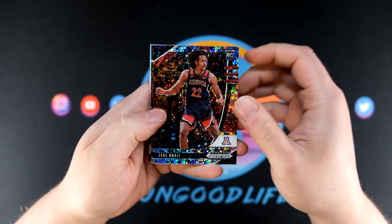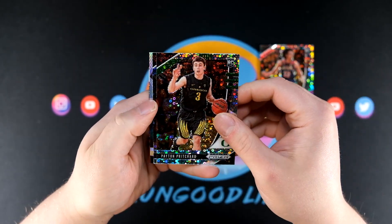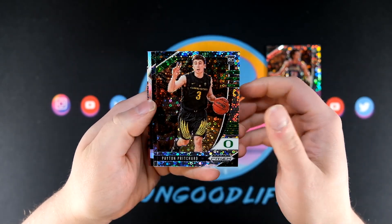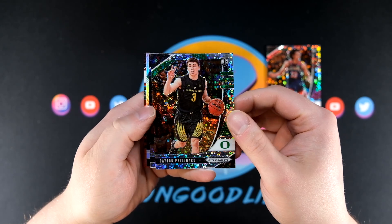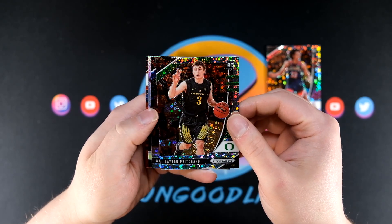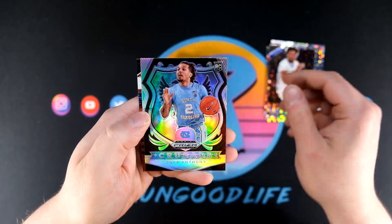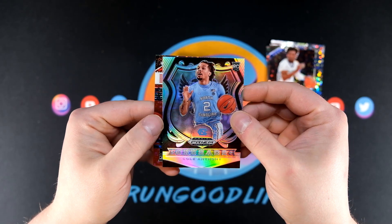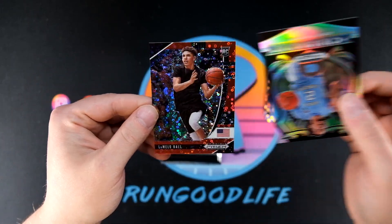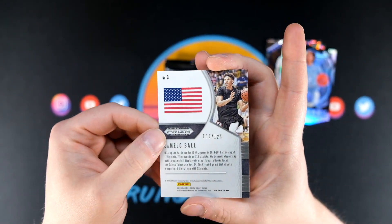Kicking things off we have a Zeke Naji, Peyton Pritchard — that's cool. I think all the cards are going to be in that Fast Break parallel. I had not actually watched one of these be opened, so I didn't know that. Ashton Higgins. I think our first silver is going to be here — Cole Anthony with some print lines. And this might be an auto or a numbered card.